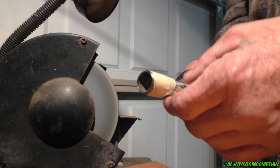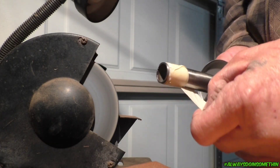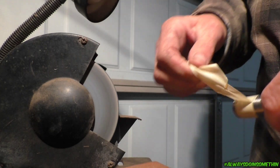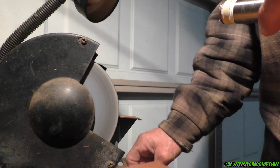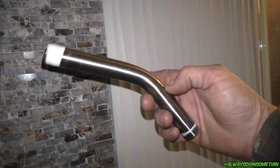All right, check it out — took off a couple threads. Now we're going to go in the house and see if it fits.